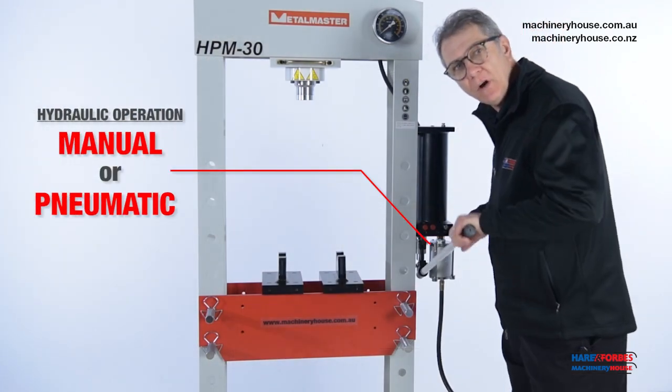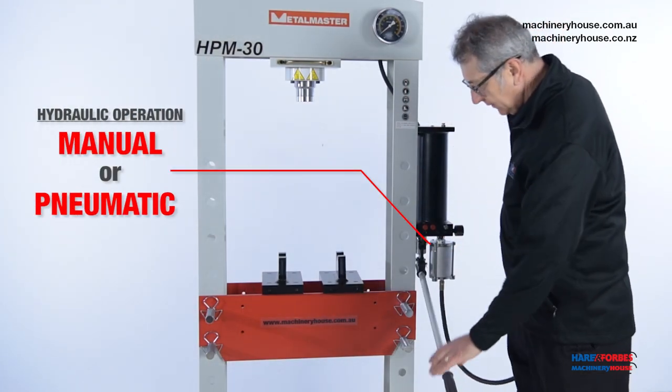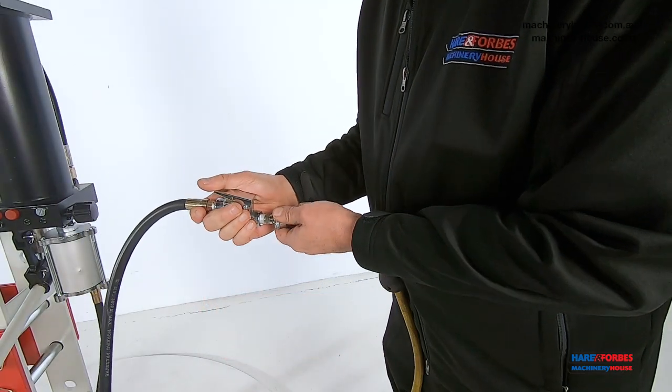This machine can be pumped either manually or alternatively you can hook it up to your shop air compressor.